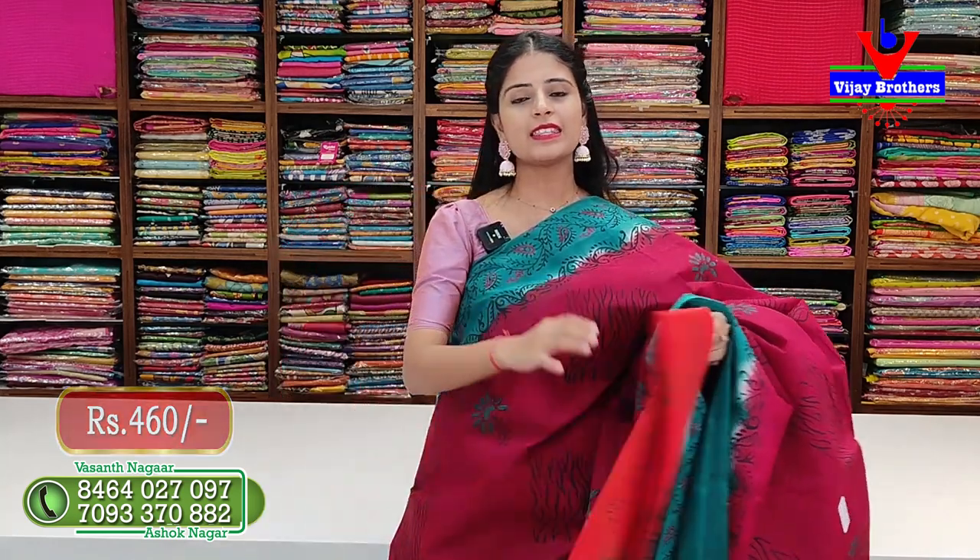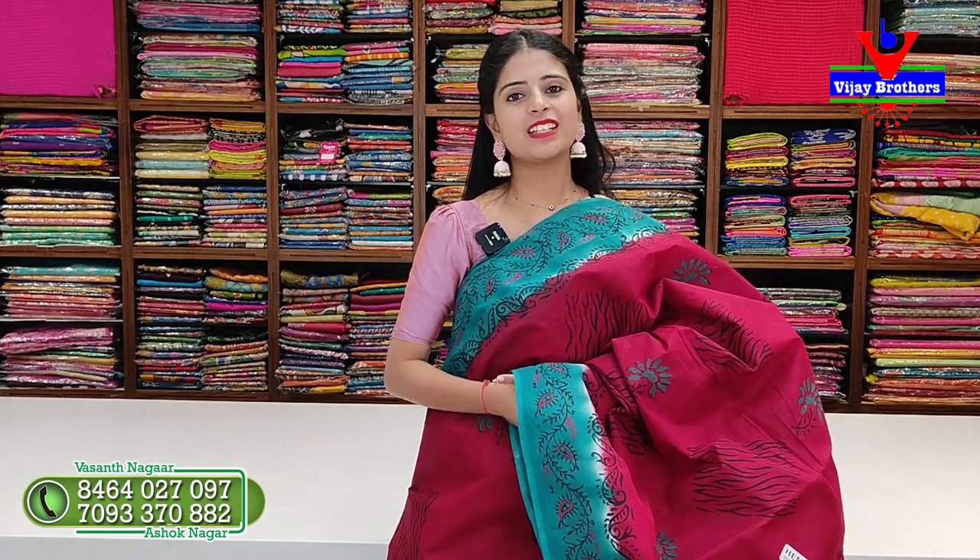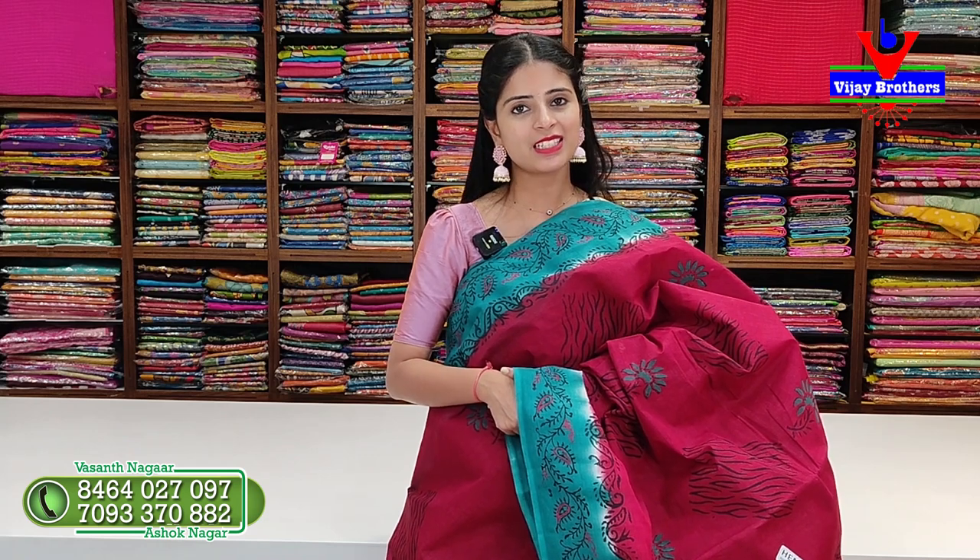So in today's episode we showed you cotton sarees. Hope you liked the collection. If you want to purchase, call us or simply visit our store - all these are available at our Hydernagar branch. If you like any collection, screenshot and send to our WhatsApp number to purchase. See you in the next episode - until then keep smiling, take care, bye bye.